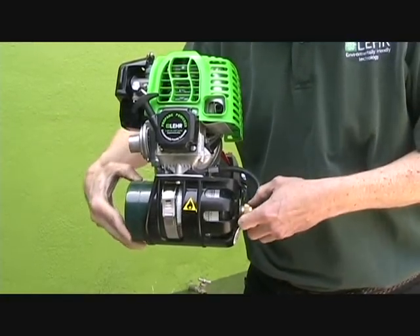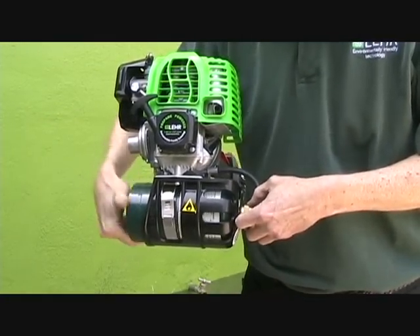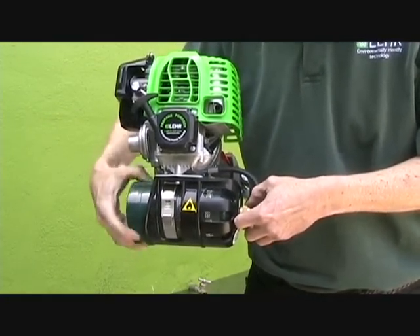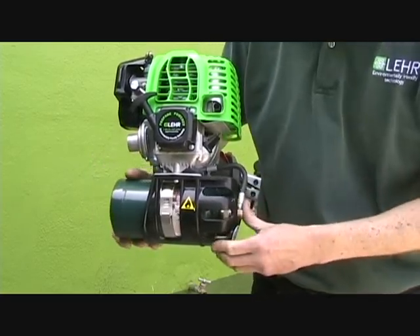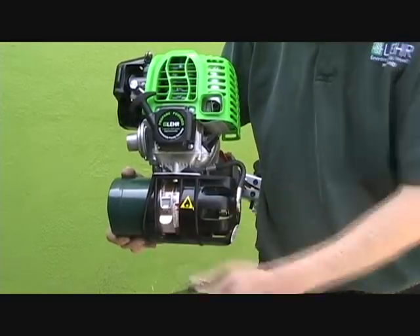Start by sliding the propane canister into place. Once you have attached the hose connector to the propane canister, push the tank back so that the connector is flush with the surface of the plastic cage, then latch the clamp closed.